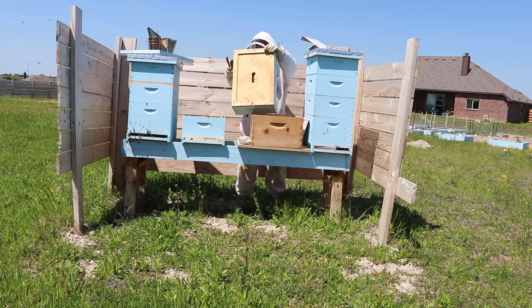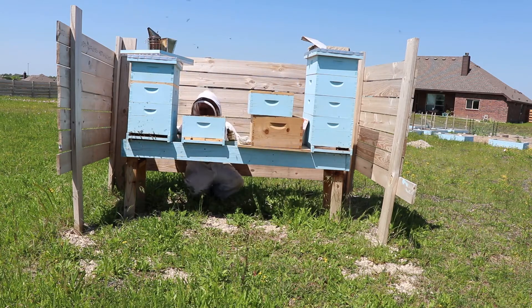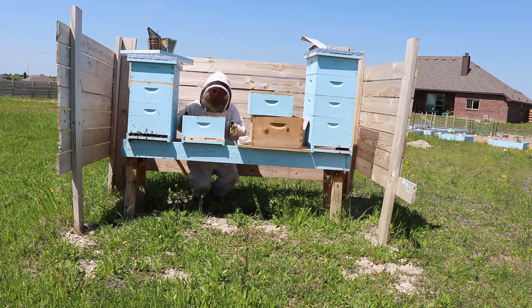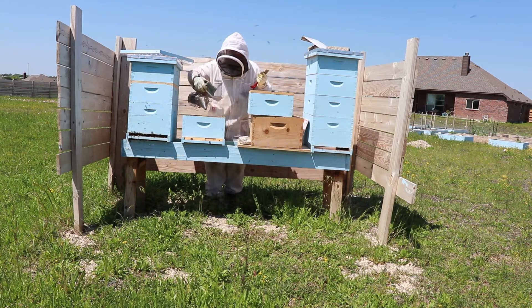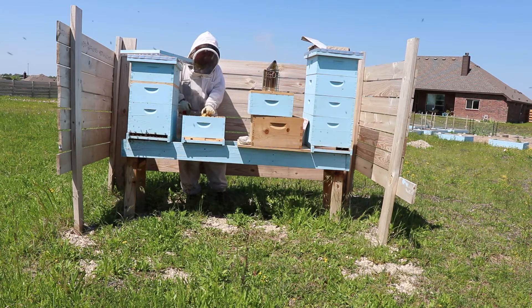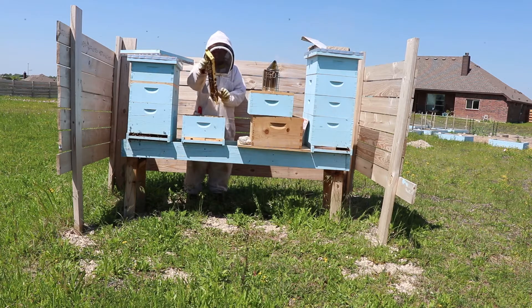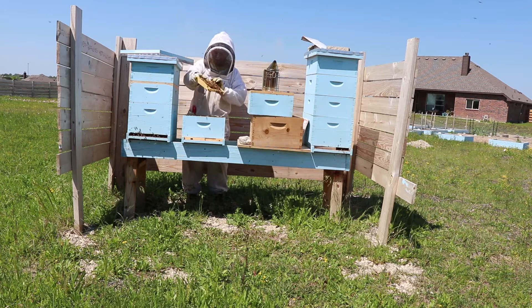I was thinking about requeening but waited — I probably should have done it right up front. Eventually my neighbors were mowing their yard and the bees chased my neighbor on his mower. He didn't get stung, but when he jumped off and ran inside, his wife came out to see what was going on and she got stung in the face. That was the last straw; I felt really bad that this impacted my neighbors.